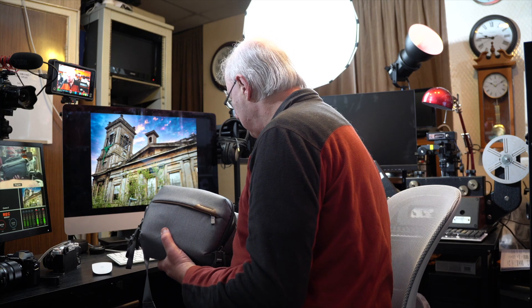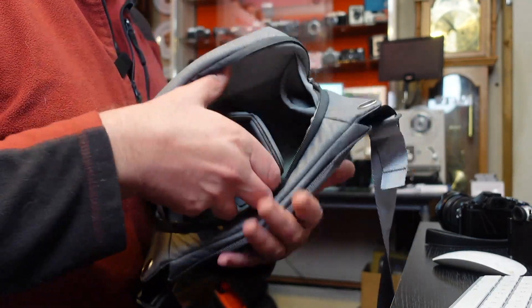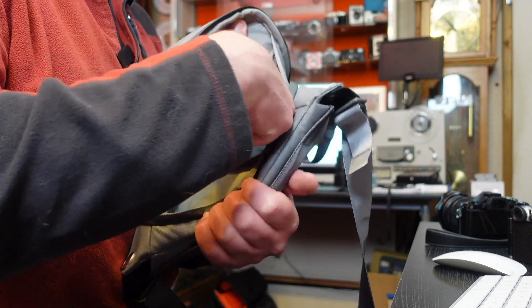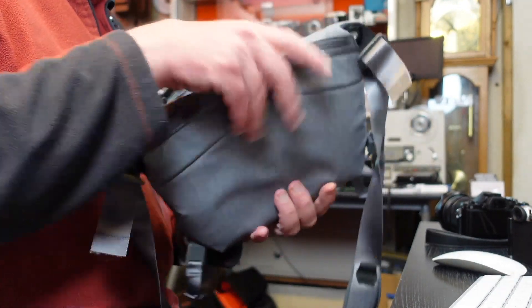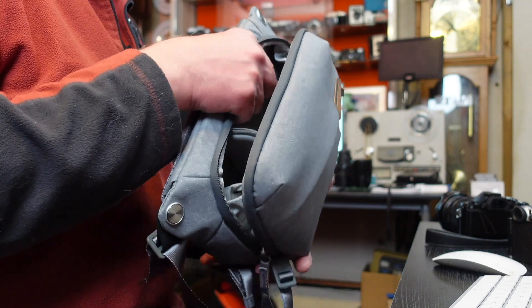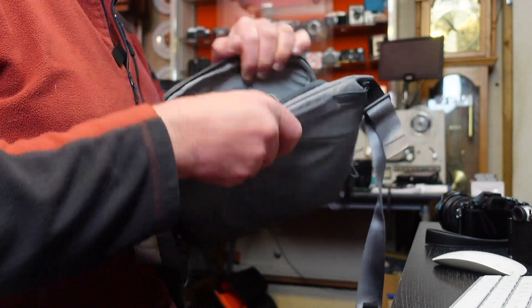It isn't designed to take a lot of kit — it's really designed to take one camera with a big lens on and maybe some accessories like a small flash gun and a few odds and ends. But I've fitted two cameras in there, which is great. It has a little pouch on the inside of the bag for spare batteries, SD cards, whatever you want. There's the same design on both sides, so you've got a pouch on each side.